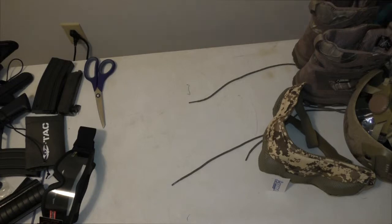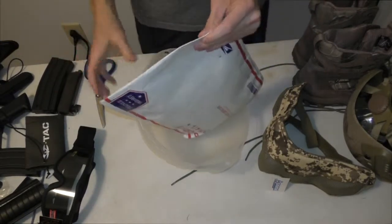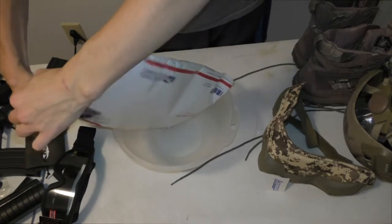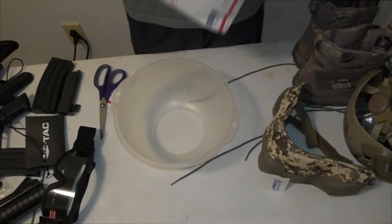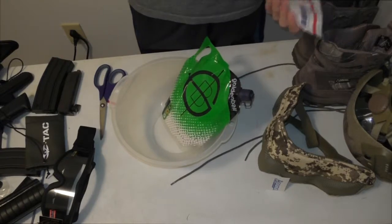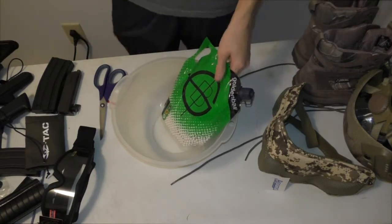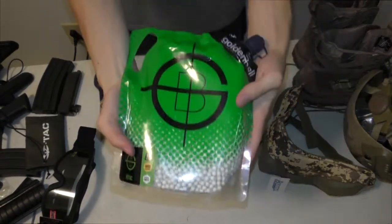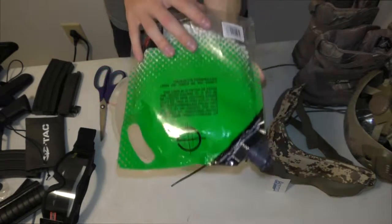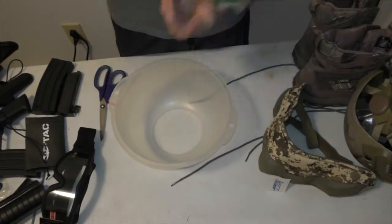Last but not least, a package of BBs. The most essential thing for Airsoft to actually play — you need BBs. We bought 0.25 gram BBs. The 0.25 gram works the best with this gun. They are B for biodegradable — always want to use biodegradable as much as possible. Apparently these are really good quality, rated by a lot of people. We'll test them out next time we go airsofting.